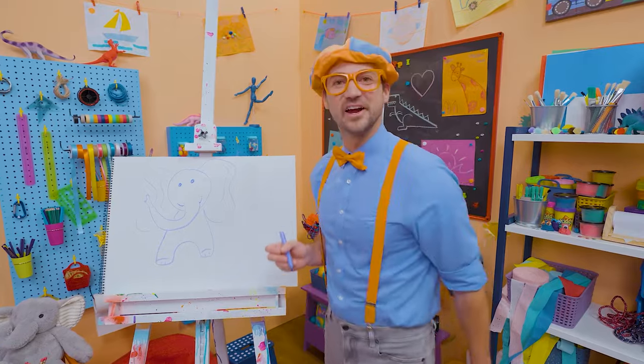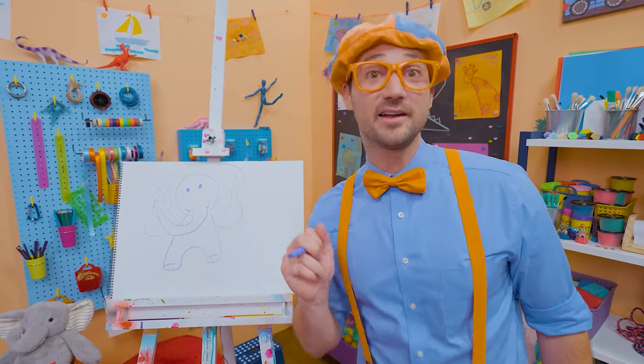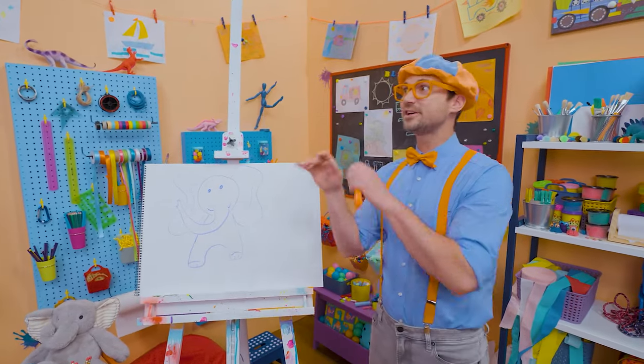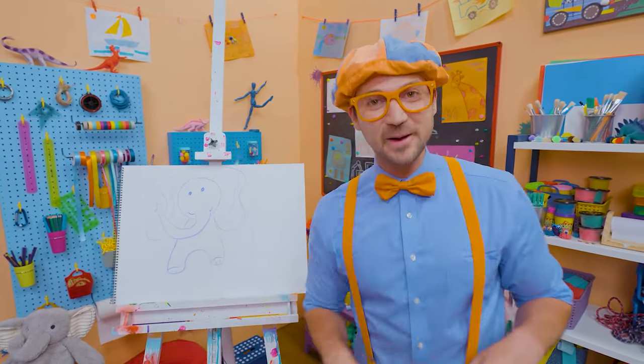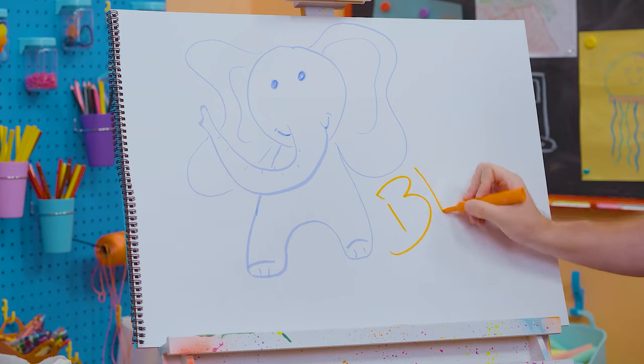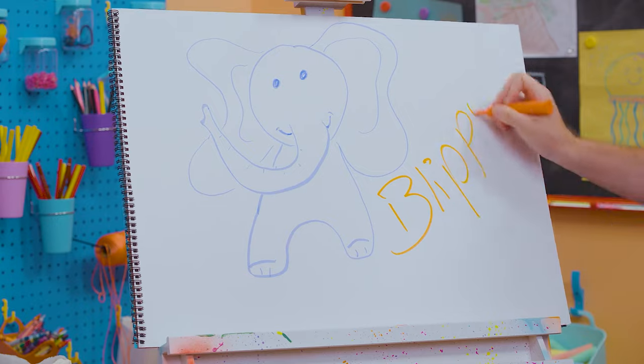Did you have fun drawing with me? Because I had a lot of fun drawing with you! If you want to draw more with me, all you have to do is search for my name. Will you spell my name with me? Ready? B-L-I-P-P-I!